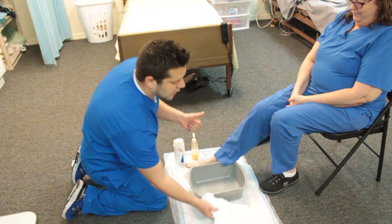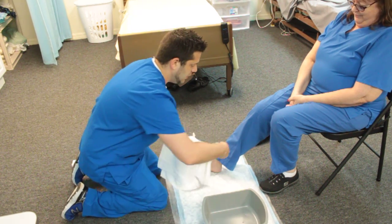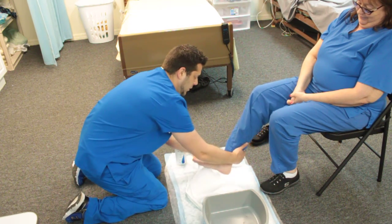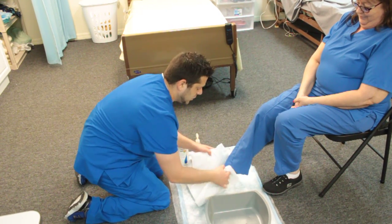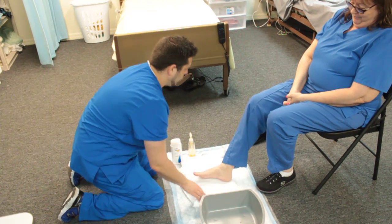So now we've done soap and rinsed the foot. Now we're going to go ahead and dry. Open the towel and go ahead and place the foot in the towel and pat it dry.